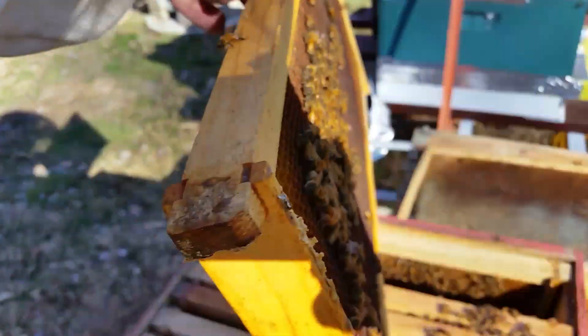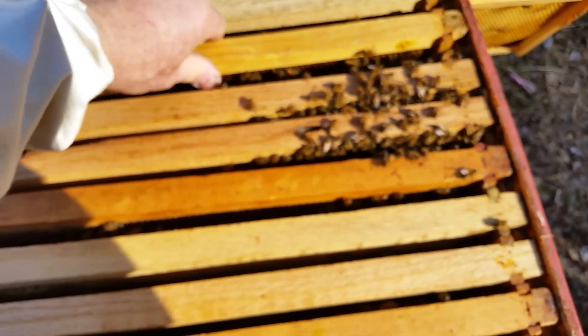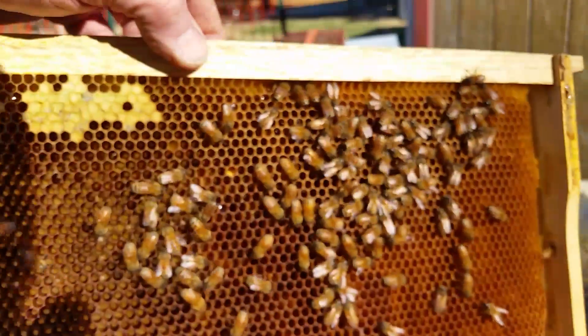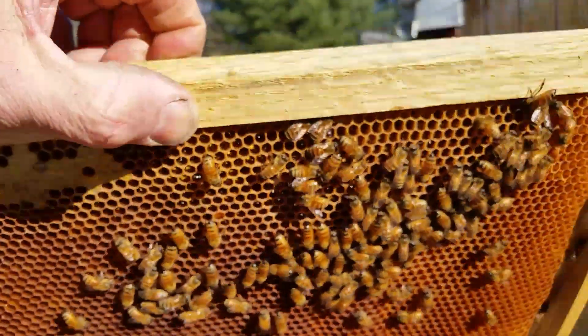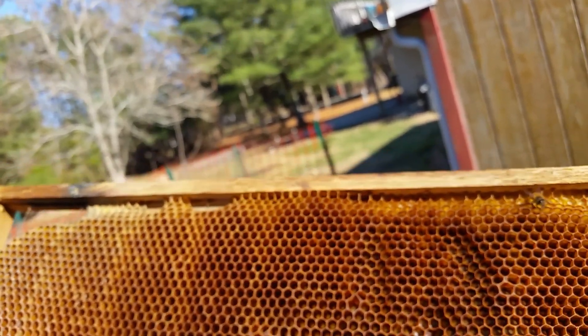I don't see any green stuff on this side, so that may just mean that they were sitting over here all winter. And more of that clear stuff. This is the outer hive - and there's some dead bees. Look at that, they must have had trouble in the winter.